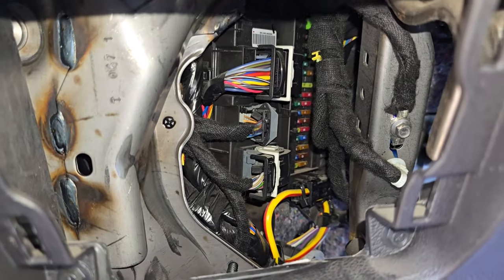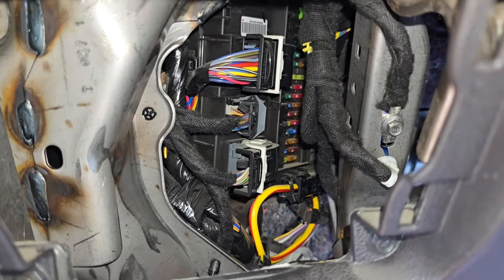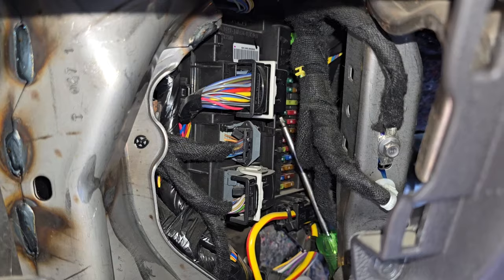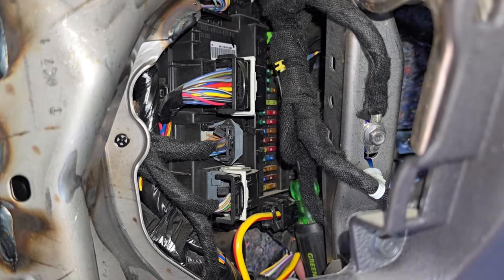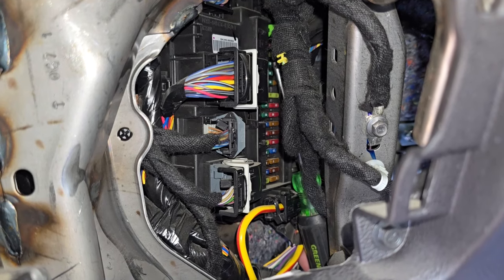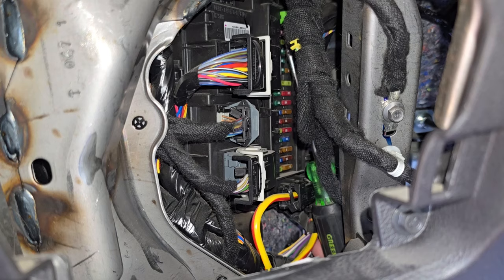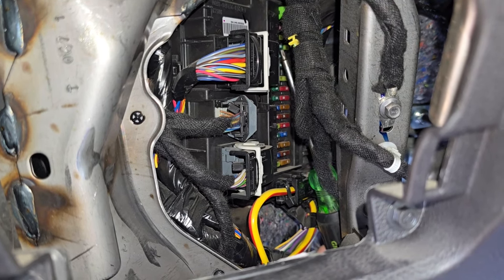The fuses you want to check will be fuses number 23 and 25 — they are all the way on the top. Fuse number 23 will be the first one on the left side. You can see the screwdriver, and fuse number 25 is two spots under it, right here. These are the two fuses you want to check.